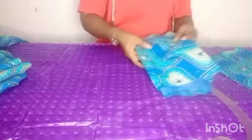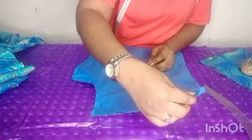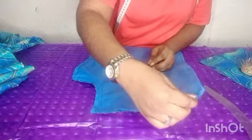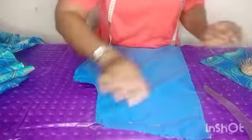We are going to do the pockets. So I pick up the front panel of my trouser, put both of them together, and then try to arrange them. Arrange it properly by pinning it down. Pin it down.